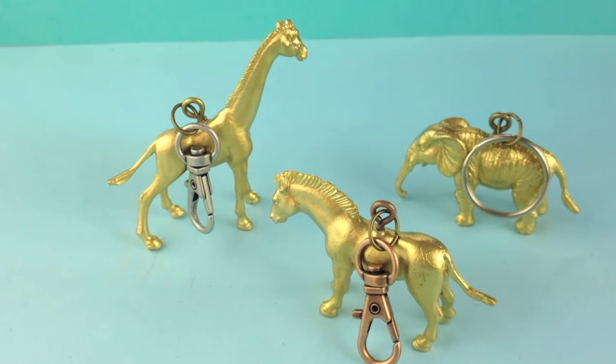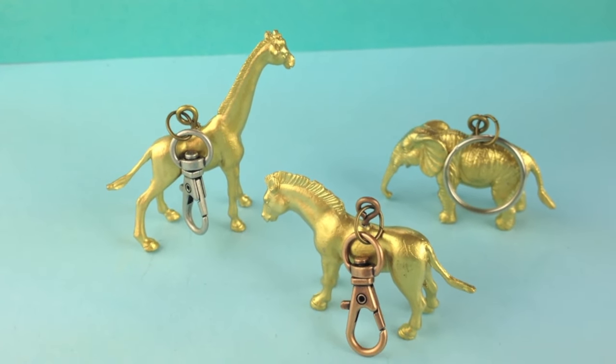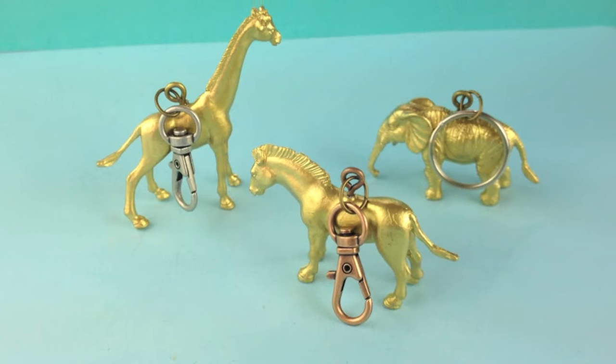Hi everyone, today I have an adorable DIY. I'm going to show you how to make key chains out of those little plastic animals.